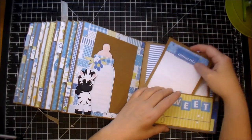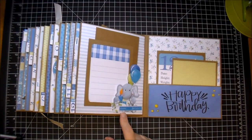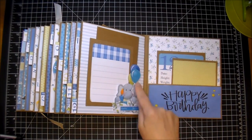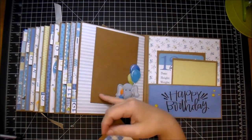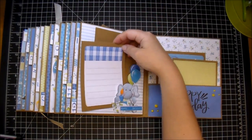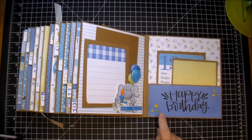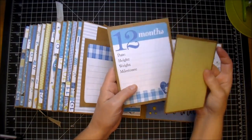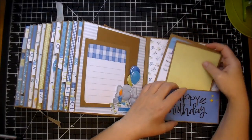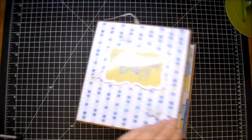On the last page, I have a happy first birthday. The elephant is holding the balloons. I have the regular photo mat and then another journaling mat, and a large pocket. This is a stamp from my set — happy birthday — with the yellow enamel dots, a large pocket, and some more journaling cards or photo mats. I hope you've enjoyed this flip through, and I really hope Debbie is happy with it. Thanks so much for watching.